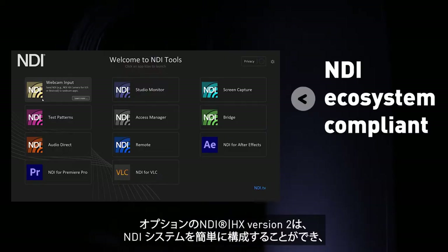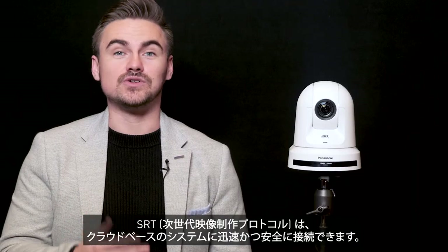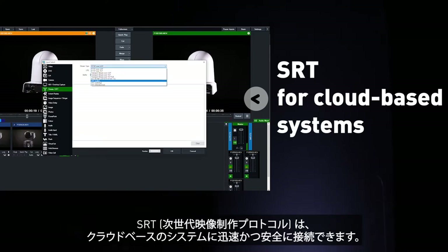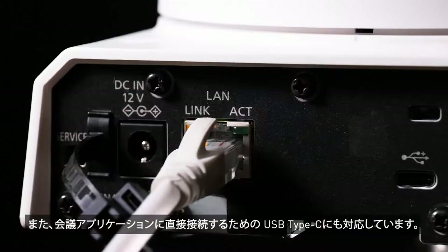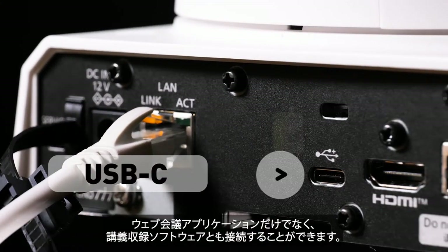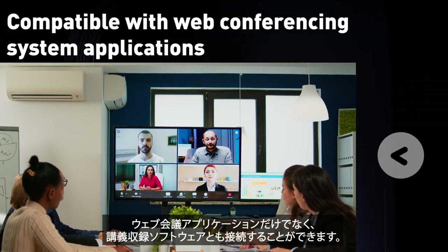The optional NDI-HX version 2 can simply configure into any NDI ecosystem, and SRT — known as Secure Reliable Transport — can connect with cloud storage. This includes Teams and Zoom, as well as lecture capture software such as Panopto, complying with the latest IT standards.